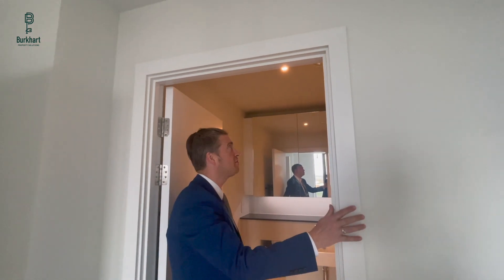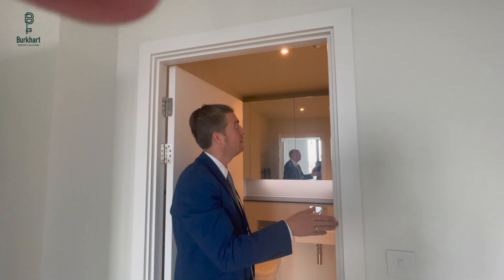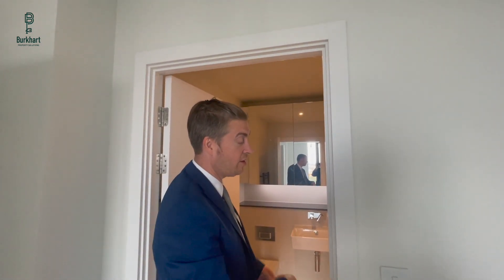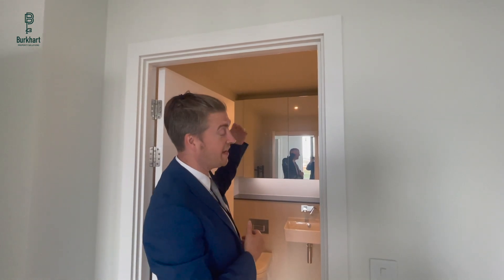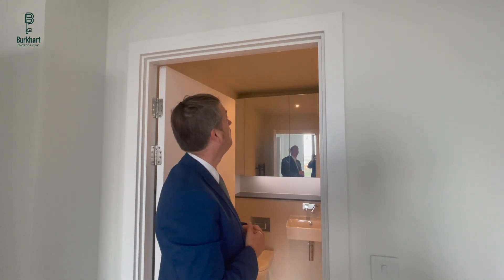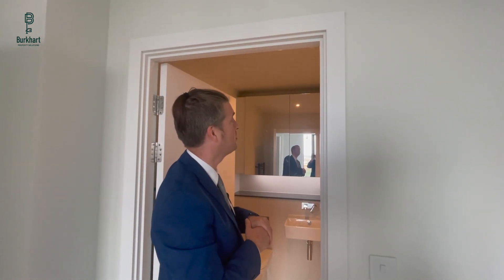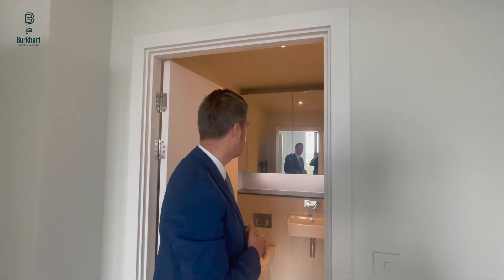We recommend when you have a shower to close the door behind you, and when you come out, close it again. The boost will operate on a humidity sensor in the room, so when it detects there's no more humidity, it'll go down to trickle mode. We recommend you leave the system on all the time, especially within the first year for the drying out period, as it helps remove dust and moisture from the air.